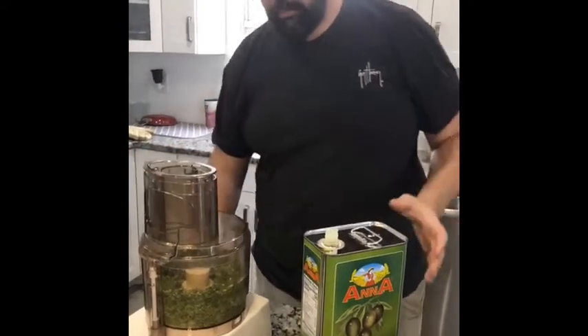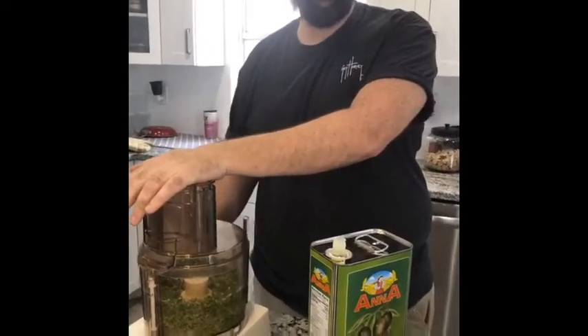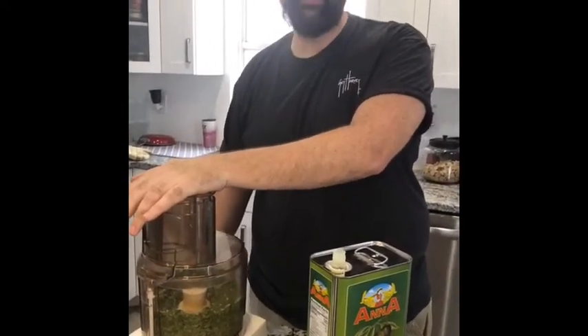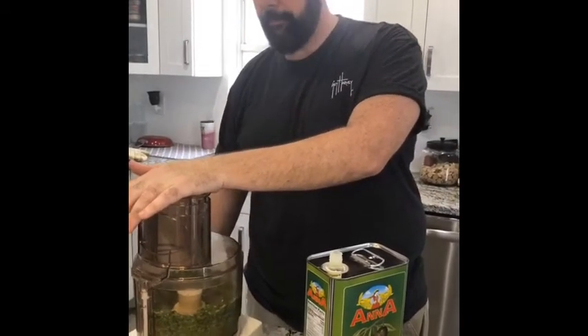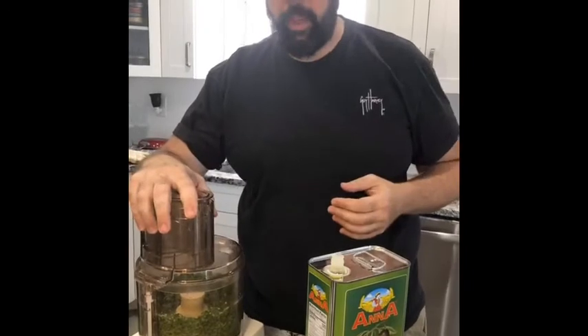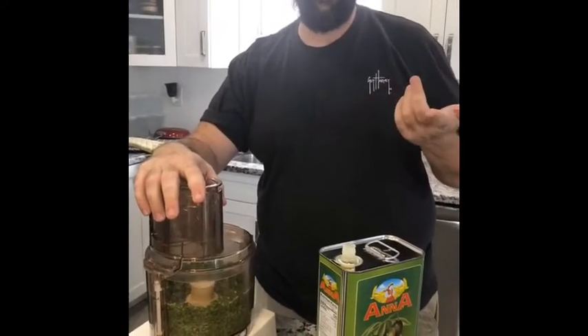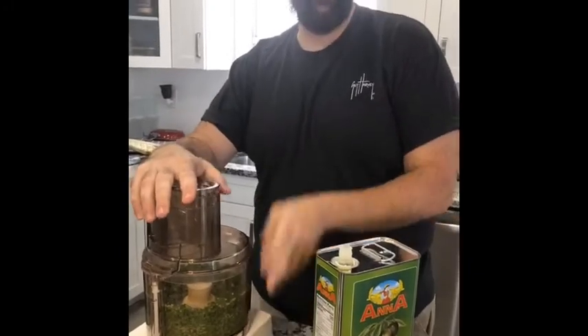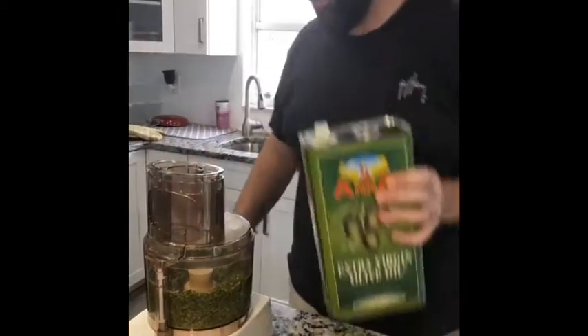Kirsten says Shannon is allergic to pine nuts — you don't have to use the pine nuts, that's just traditional. I've done it completely without, because pine nuts are very expensive now. You could also do it with walnuts, or you can do it with pecans — anything like that. Alright, that's blended up a little bit. Now I'm going to stream some olive oil in.